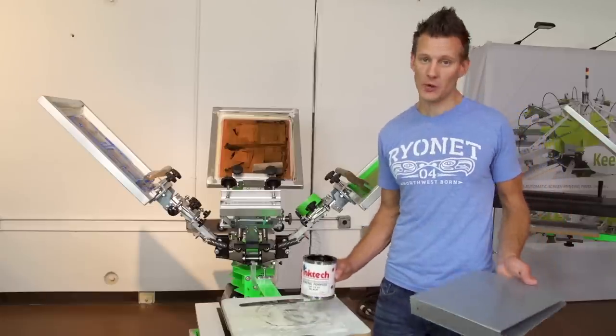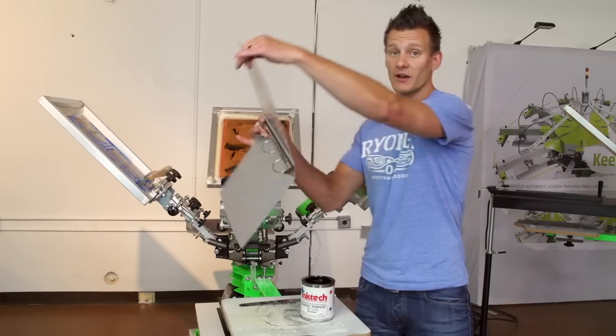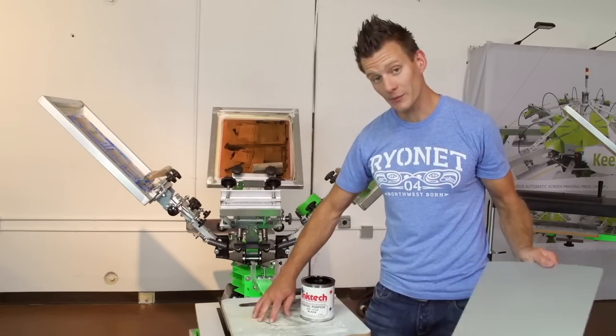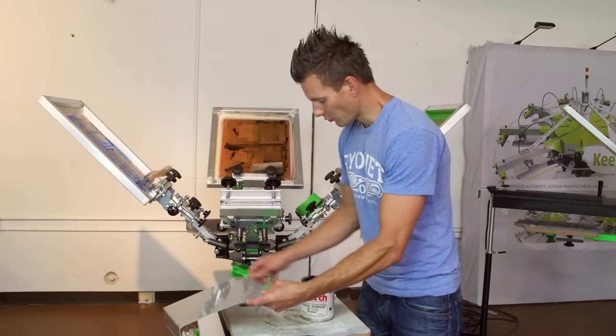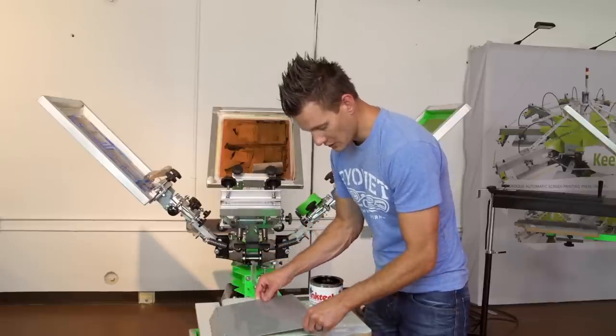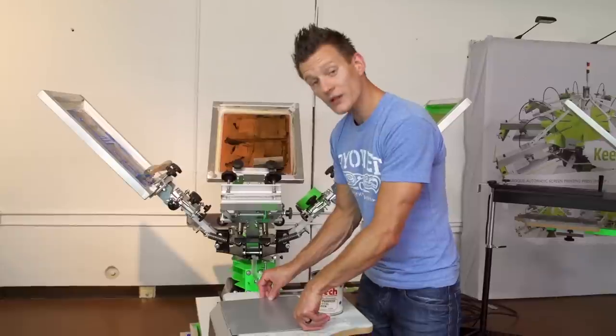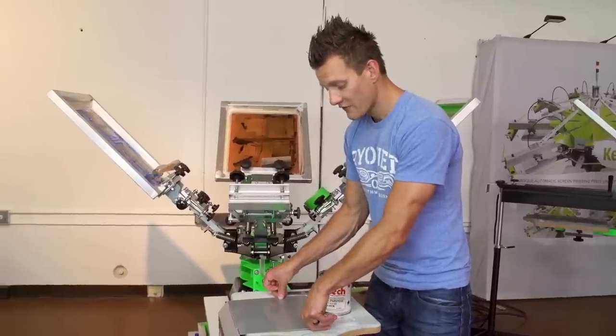This is an air dry ink so we don't need a curing process — it just air dries. We're going to be setting this on a standard t-shirt platen. We've got the platen a little bit sticky so we've already created a setup. We're also going to be using our Riley Hopkins Jr. I have a hash mark here. The cool thing about solid substrates is you can actually register fairly easily.